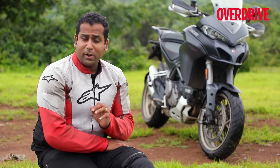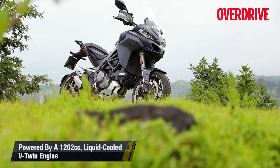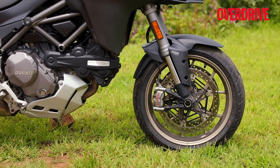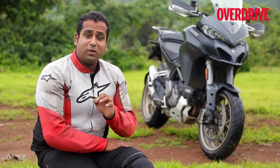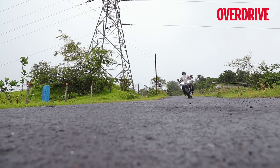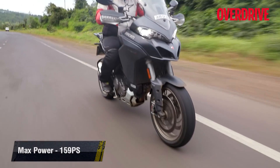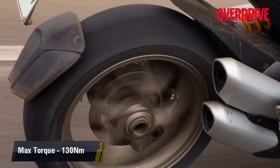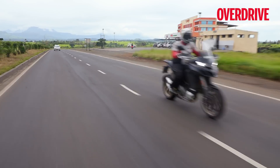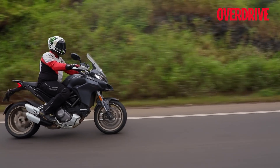At 158 PS, the 1260's output might sound like a modest 6 PS increment over the 1200, but more importantly this engine is a lot smoother and also has a far wider torque spread throughout the rev range. You have a stronger surge of torque right from 3500 RPM onwards, and when you keep the throttle pinned, this motorcycle has absolutely no trouble plastering a wide grin across your face with its ridiculously quick acceleration. The X-Diavel is known for its freight train-like torque delivery, and its engine feels just as punchy on the Multistrada 1260. Cross the 5000 RPM mark and all hell breaks loose, with the Multistrada feeling no less than a projectile on two wheels.